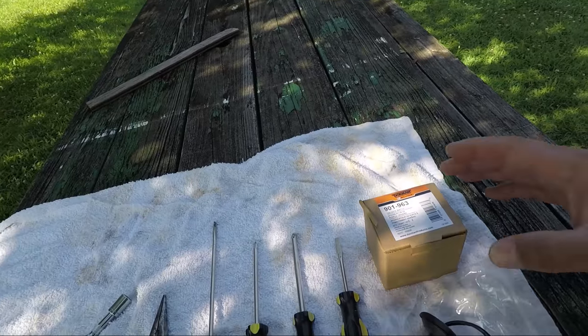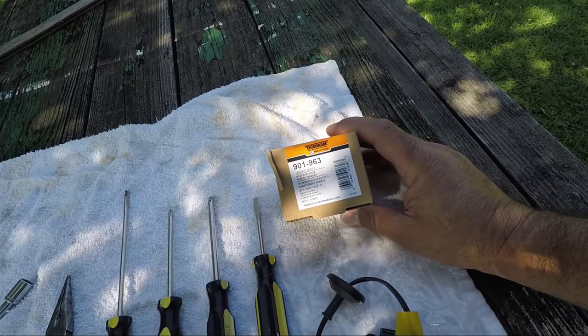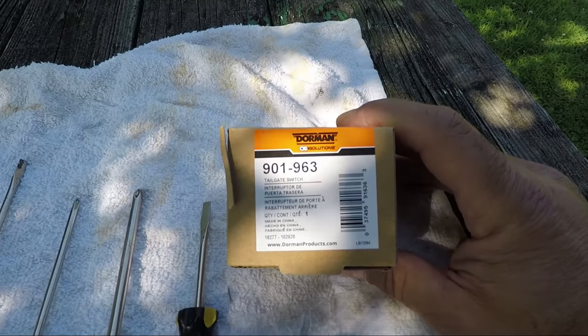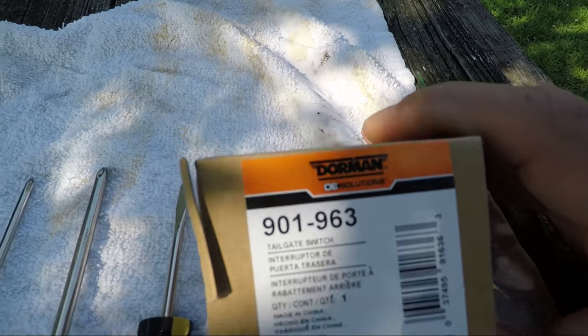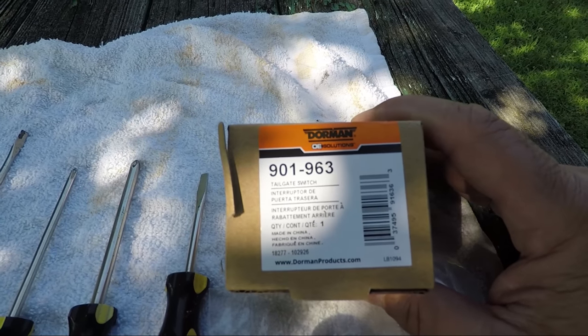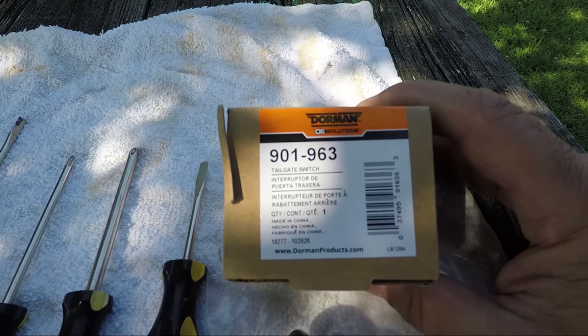The replacement part you can get on Amazon — this specific one is a Dorman 901-963 tailgate switch. I don't know all the models it fits, but that's the part number.